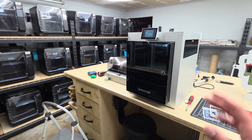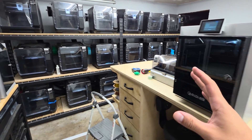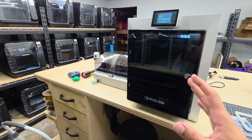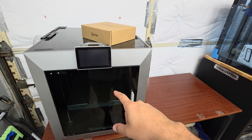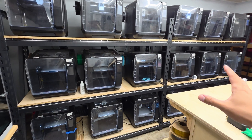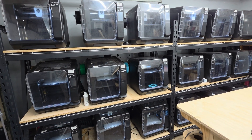Hey everyone, today I wanted to make a video talking about Chidi — more specifically the latest generation of Chidi printers that have come out recently. I'm talking about the Q2, I also have the Plus 4 here, and then I have a fleet of 18 Q1 Pros that came out about a year and a half ago or so, maybe longer.